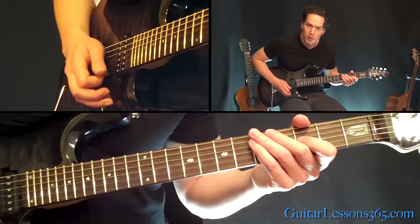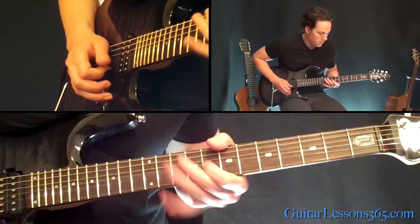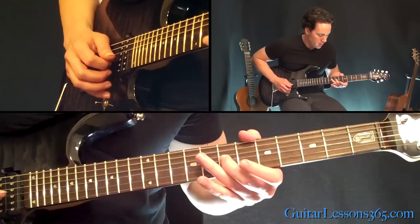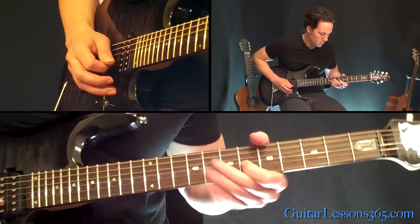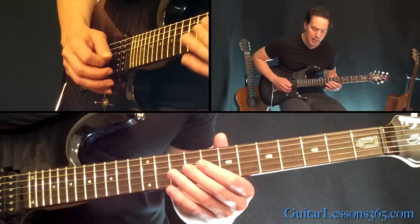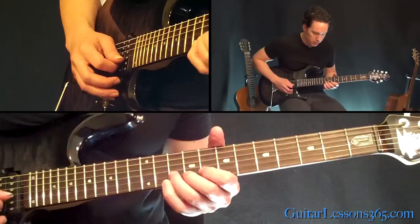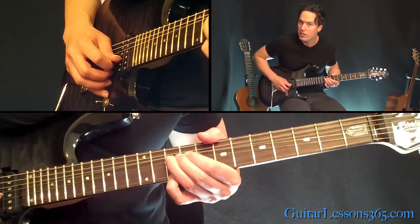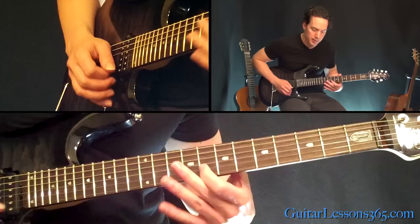The next phrase sounds like this: we're going to slide into the 7th fret on the G, and play the 6th fret on the B twice. Then do the same thing just 2 frets higher. Then you're going to play that 9-8 again, and then do a whole step bend on the 10th fret on the B. As you're holding that, you're going to play the 10th fret on the high E as well. Then pick the 10th fret that's already bent on the B string again and release it. And resolve it with the 8th fret there on the B.